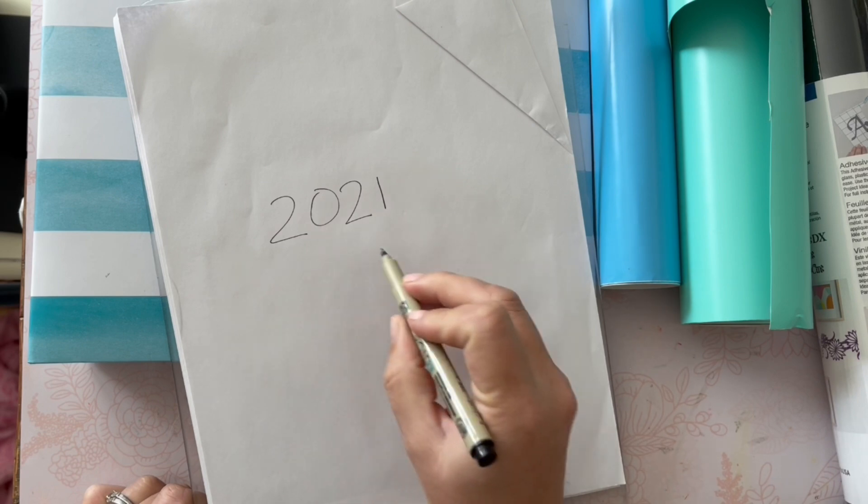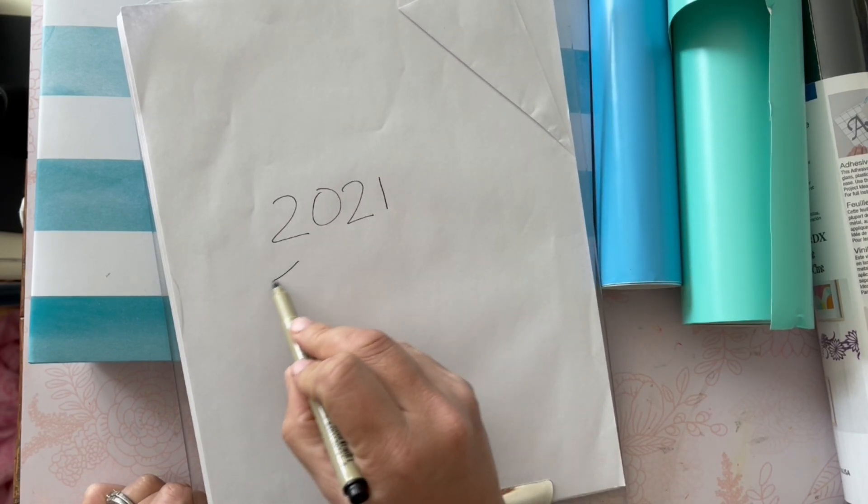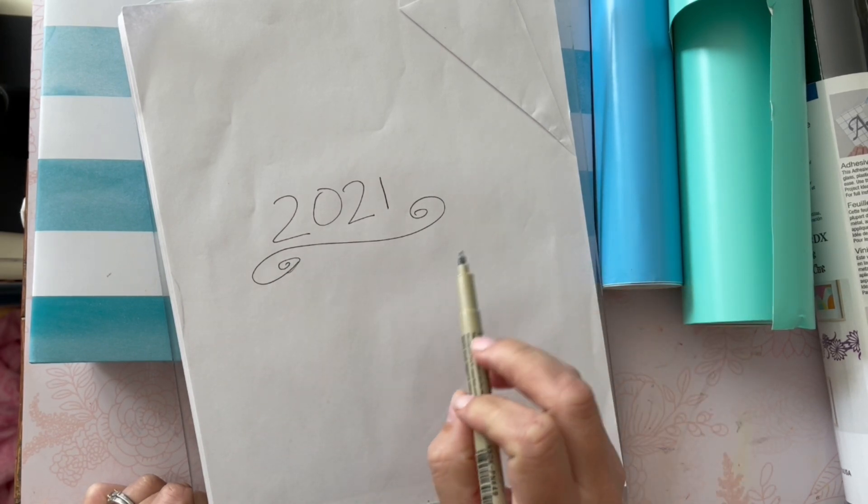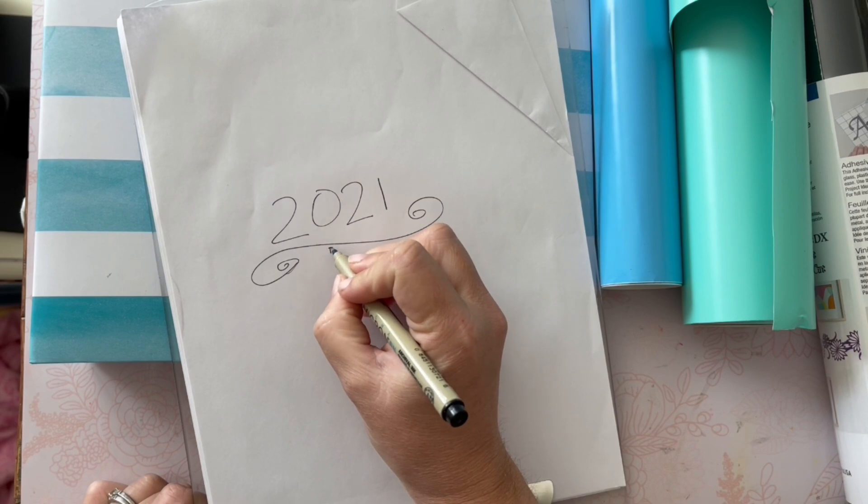Just a tip: if you have a fabric album, you can use heat transfer vinyl and an iron and do a project just like that — so there's a substitution suggestion. Now the first thing I do on a project like this, and I'm just showing you a bit of inside my process here, is do some sketches.